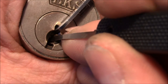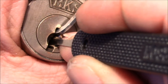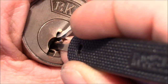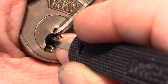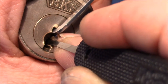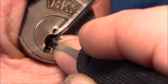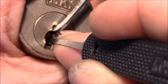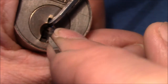Light tension all the way to the back. When I brushed pin 4, the core turned a little bit. Now I'm checking for feedback. Pin 5 — when I touched it — causes the plug to turn a little bit more. I'm getting counter rotation from pin 3. Got it. And nothing more.